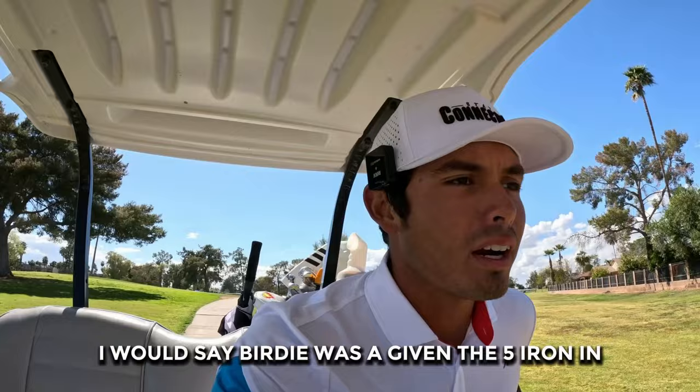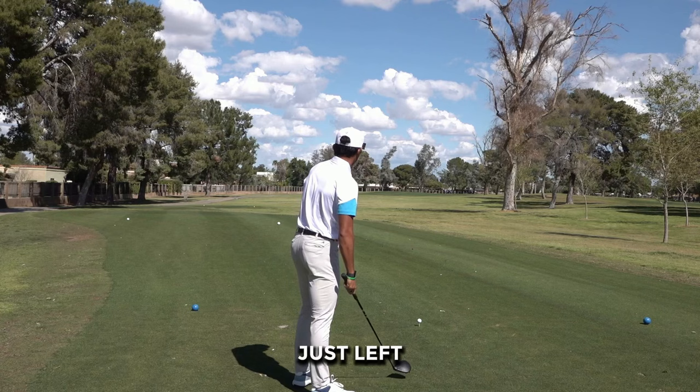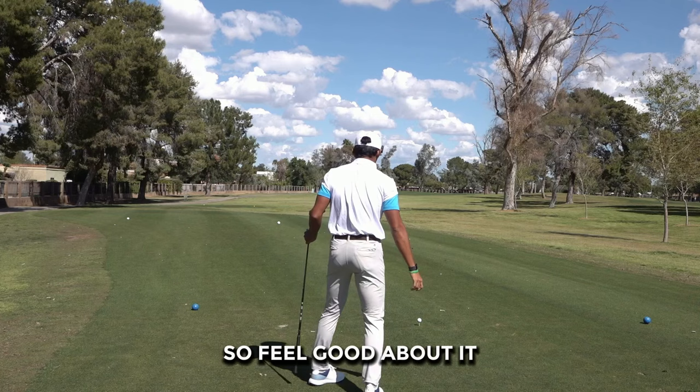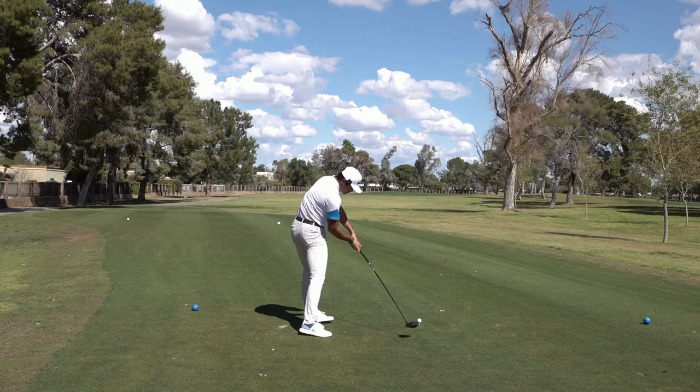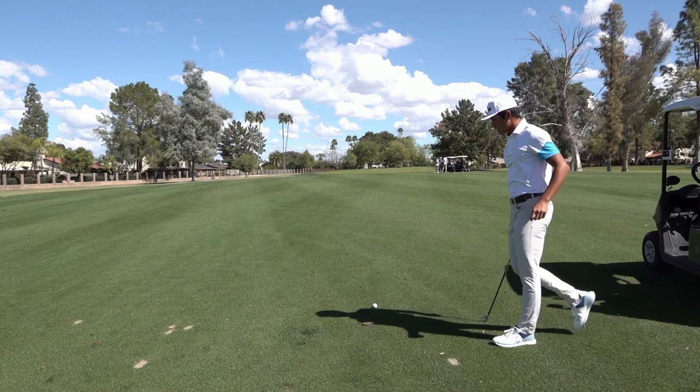430-yard par 4 here. Really seems like the greens are the defense of this course. This looks like a big dogleg to the right, so I'm playing a really big cut — probably going to start it just left and fade it over to the right side, which is my stock shot with the driver. Yeah, love the baby fade with the driver. Stock shot.